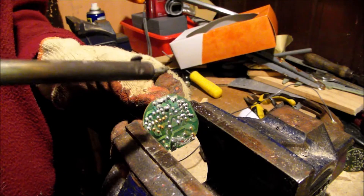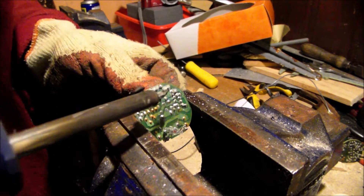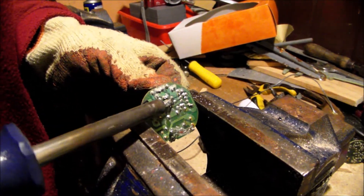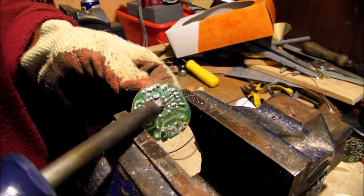Now we're going to attempt to unsolder the capacitor. I could just cut the leads, but without enough lead length you'll end up with short leads, which you don't want. You want maximum lead length to make the capacitor as useful as possible. We unsolder these by prodding around with a good hot soldering iron.